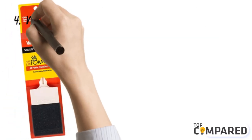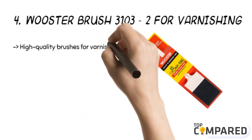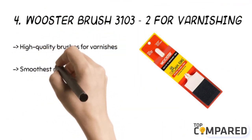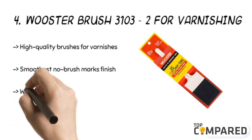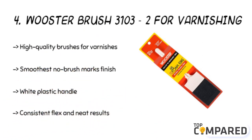The fourth product is the Wooster Brush 3103-2 for varnishing. The high-quality brushes are made of thick polyurethane foam and ideal for smooth, no-brush-mark results. They offer great coverage. The white plastic handle has a built-in stiffener blade for consistent flex and neat, precise results. Use with all paints, varnishes, and stains.